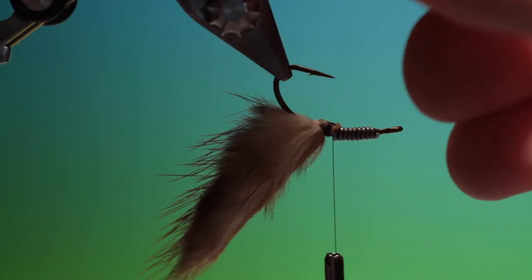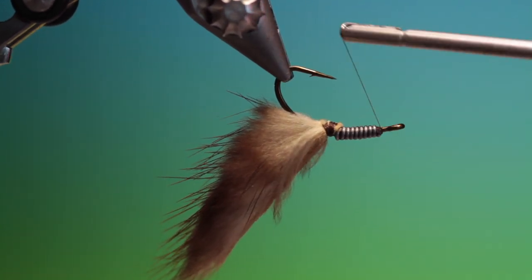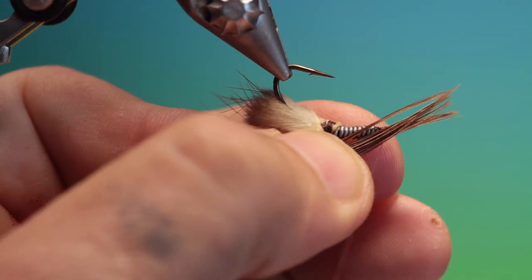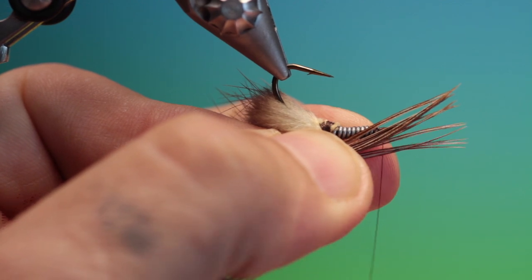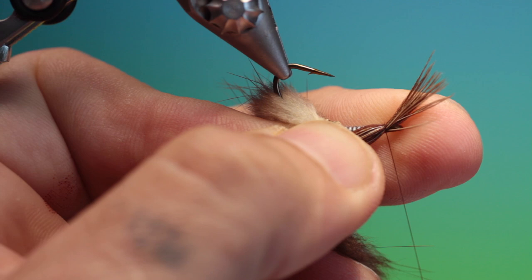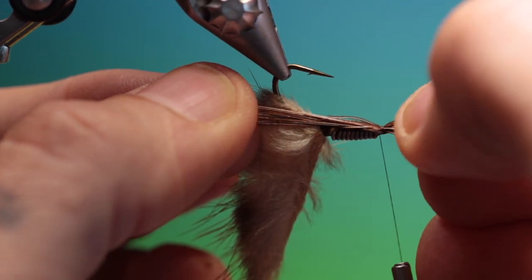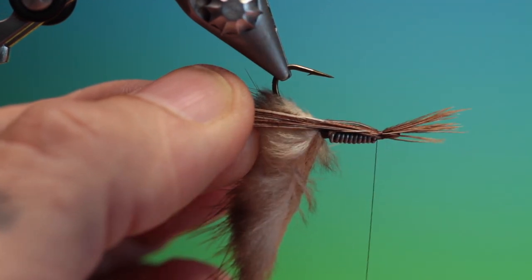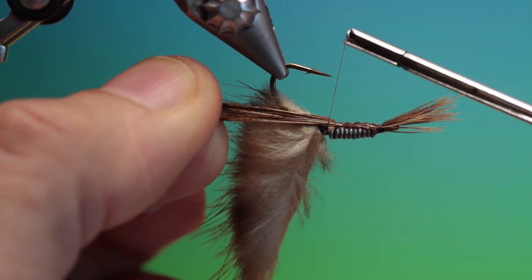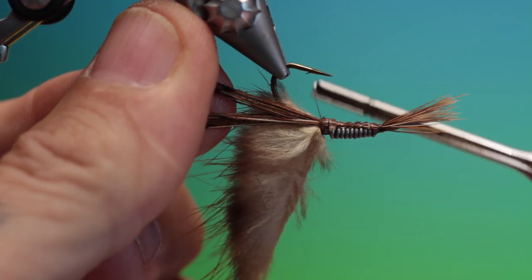We take a bunch of pheasant tail fibres — I'll just move my thread forward, right to the hook eye. A bunch of pheasant tail fibres. Tie those in right behind the hook eye. Then we can go back over the lead wire and into the zonker strip tail.